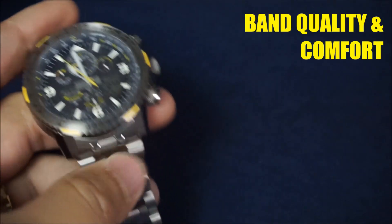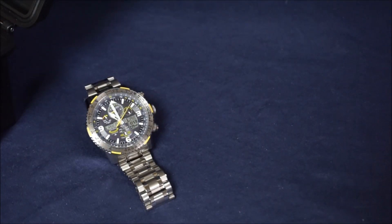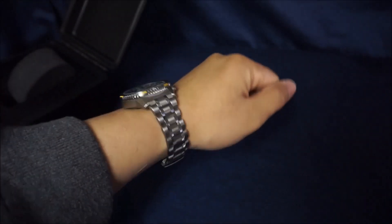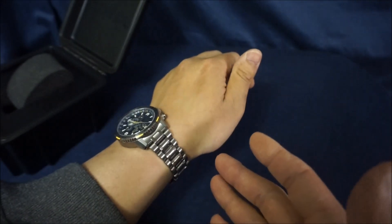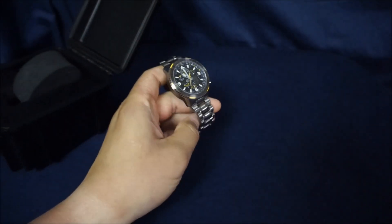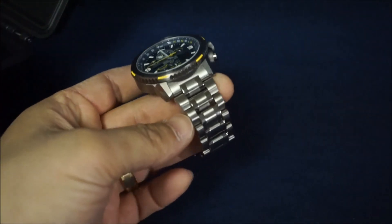Next talking point is band quality and comfort. The band is titanium, as well as the case, which attributes to the weight — it's a very light watch. You would expect this watch to be heavy, kind of like an Ecozilla, so it took me by surprise just how light it was when I took it out of the case. It's just a phenomenal band. Quality of the band is fantastic. I will take away one point because of how you have to adjust the band — it has the pin and collar system, which if you are not familiar with that, I highly recommend you do some research.